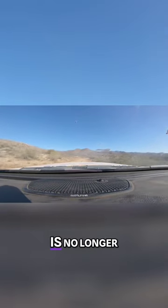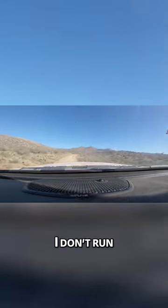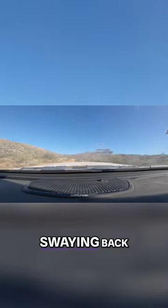The front sway bar is no longer reconnecting — the front disconnect is giving me some issues. I don't run a rear sway bar, so at this point the truck is a big old huge boat on the highway, swaying.